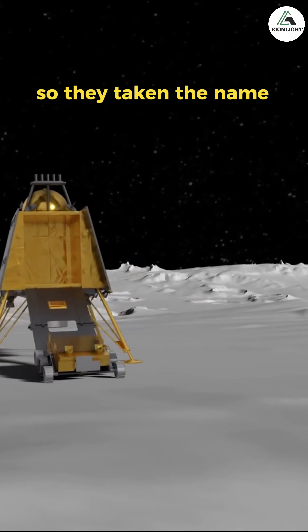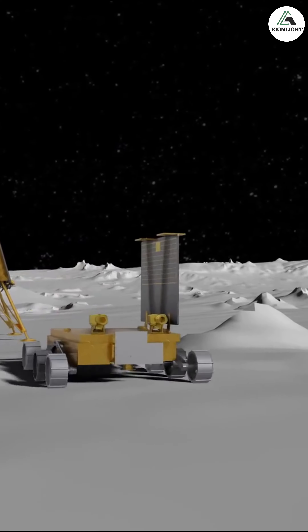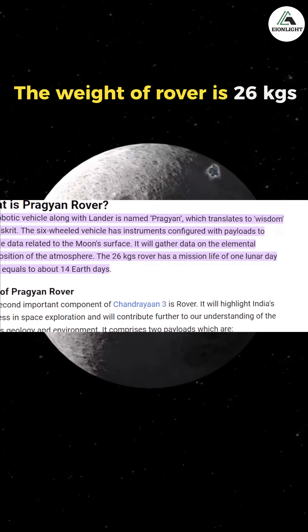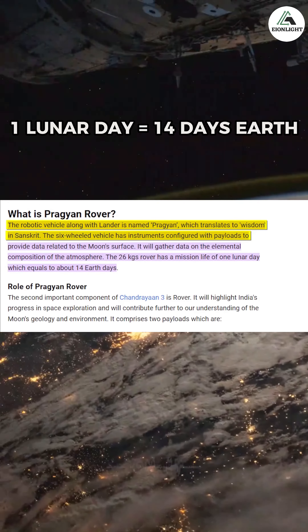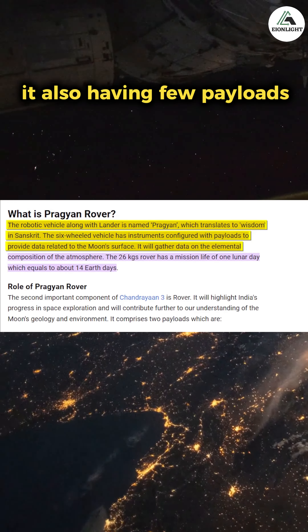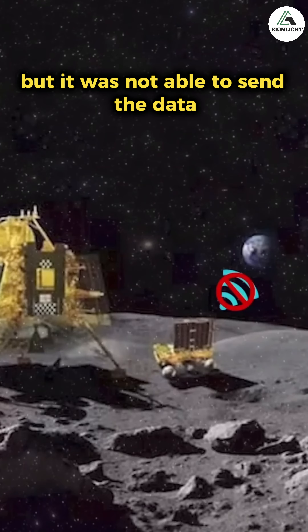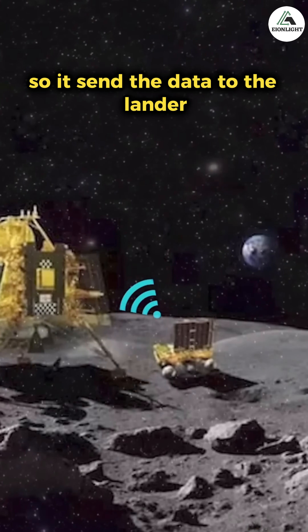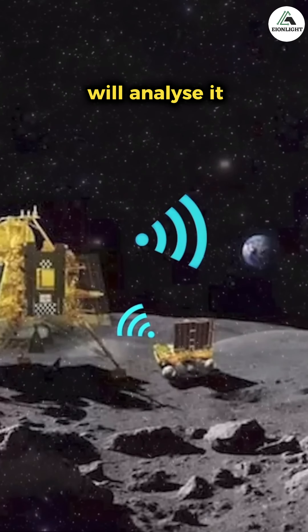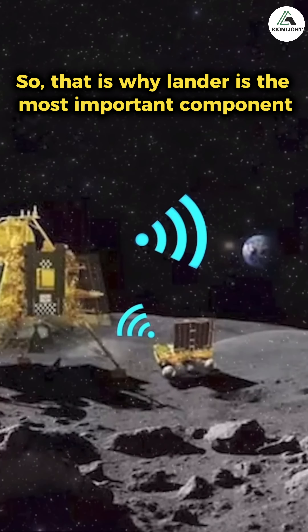Next is the Pragyan rover. The name Pragyan is taken from Sanskrit, meaning wisdom. The weight of the rover is 26 kg and its lifespan is one lunar day, which equals 14 Earth days. It has a few payloads and will study the surface of the Moon, but it cannot send data directly to Earth. Instead, it sends data to the lander, which then analyzes and relays it to Earth — which is why the lander is the most important component.